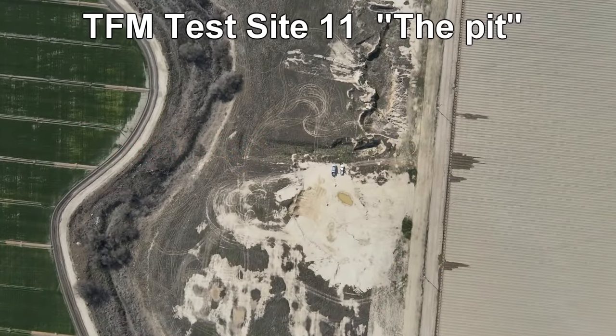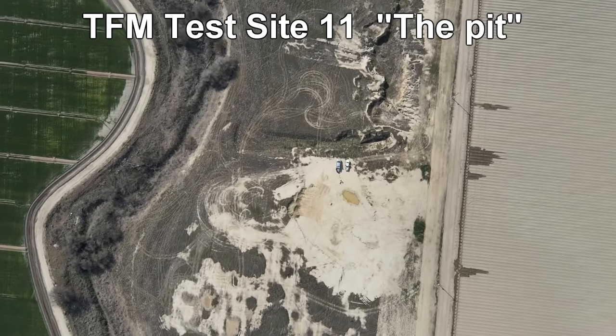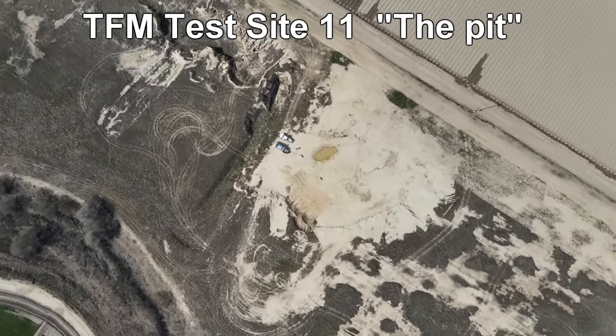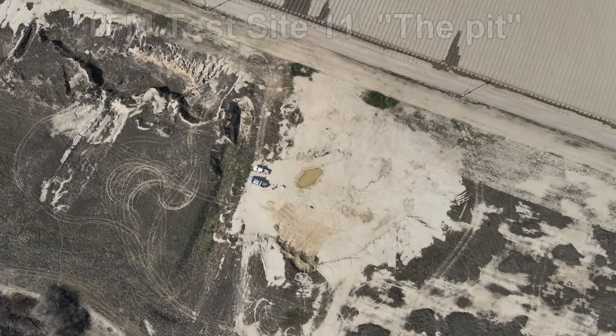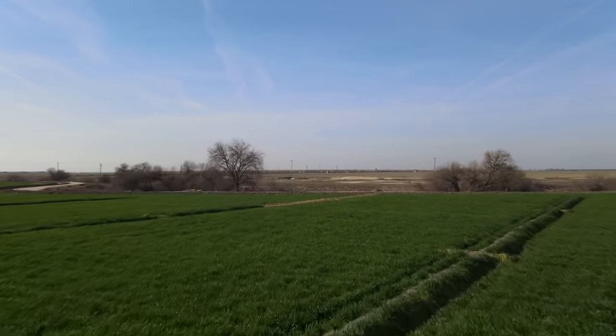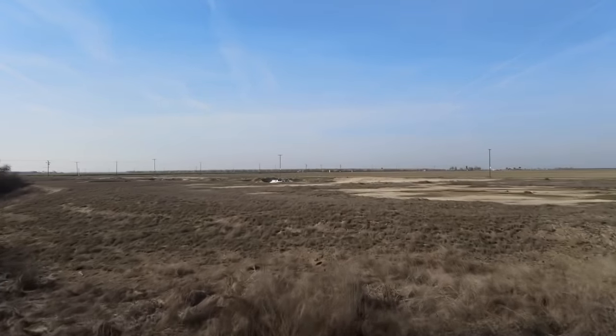Hey everyone, this is Jeff of Tau Flater Mouse. I hope you're having a great day. Today we'll be filming at test site 11, which we call the pit. OG brought out his drone and we got a whole lot of cool aerial shots of the area. I didn't know what else to do with the footage so I thought I'd share it with you guys.